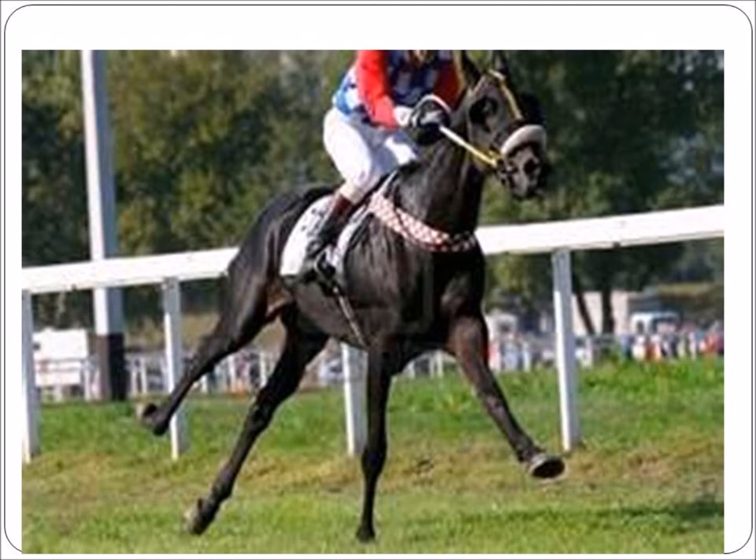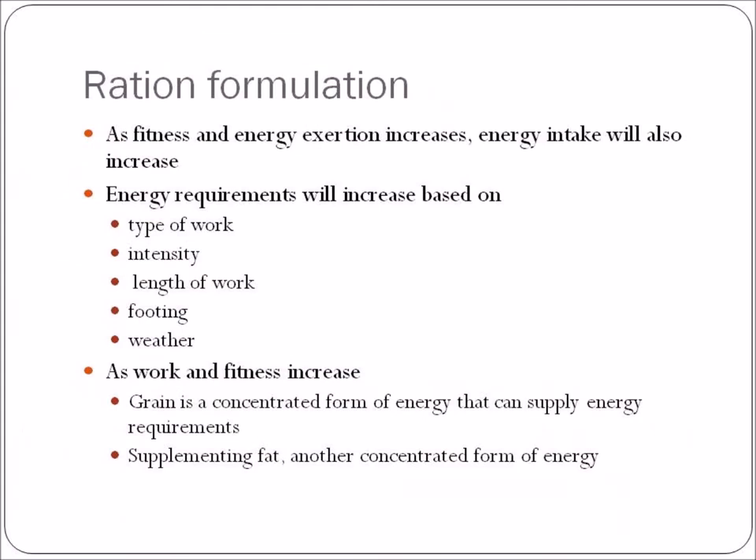As fitness and energy exertion increase, energy intake will also increase. Energy requirements are based on the type of work, the intensity, the length, the footing, and the weather. Deeper footings will make your horse work harder, and very hard footings with a higher concussive force will change the trauma to the horse's legs and the mineral requirements as well. Different types of footing, whether very soft or very hard, will increase the energy requirements in various ways.